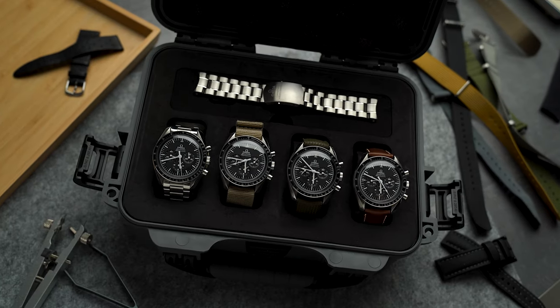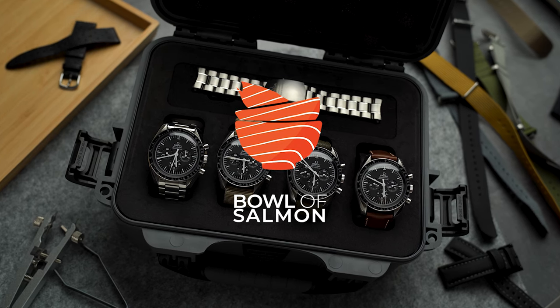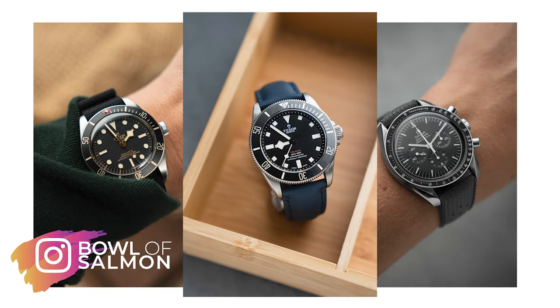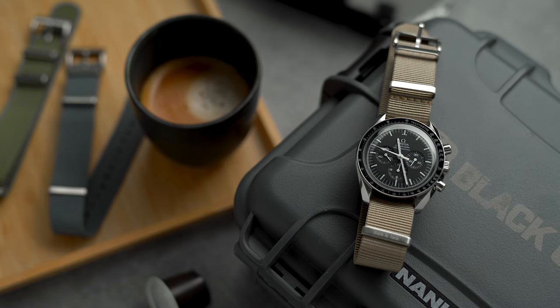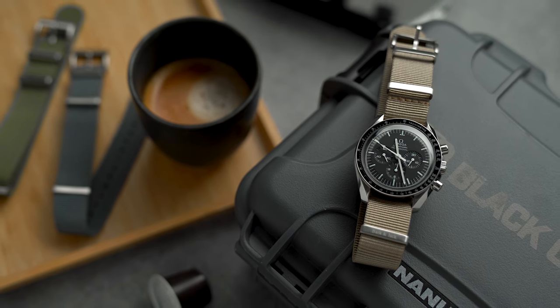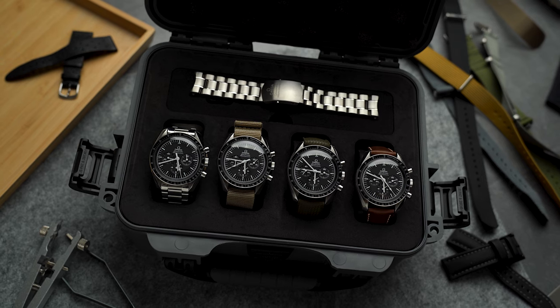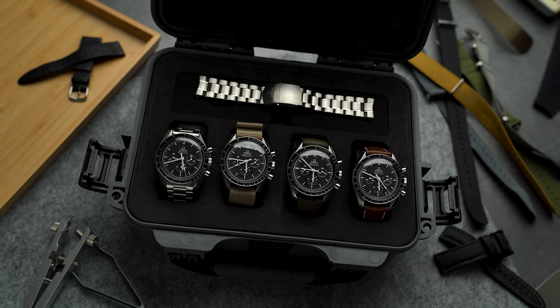Hello everybody and welcome back to the channel. My name is Tom, some of you might know me as bowlofsalmon on Instagram. Today we're doing a different style of video — instead of talking about a watch in detail, I'll be showing you how to swap out the bracelet on your watch, and I'll be showing you some of my favorite strap options for the Omega Speedmaster Professional. In this video I'll go over five straps that will make you feel like you are wearing a new watch every single time.